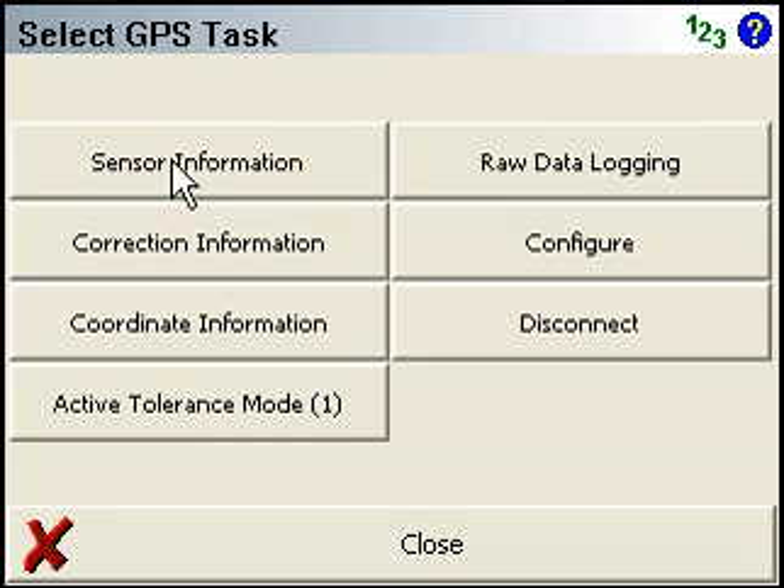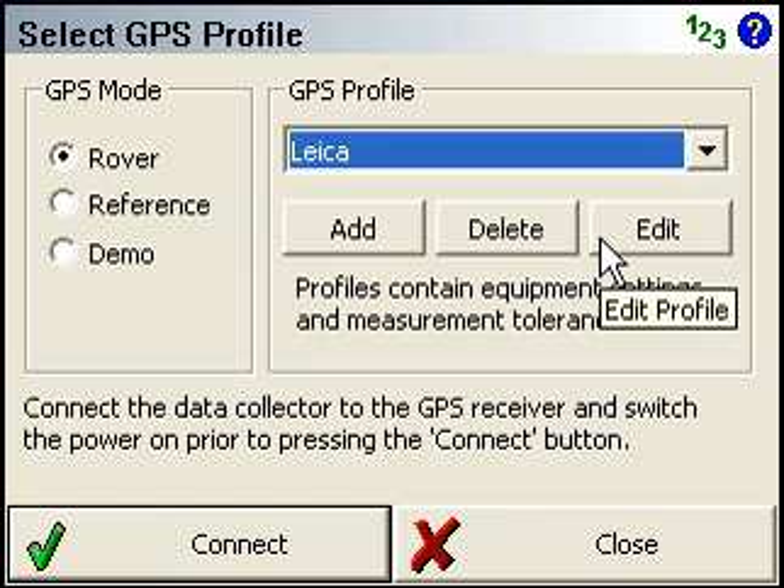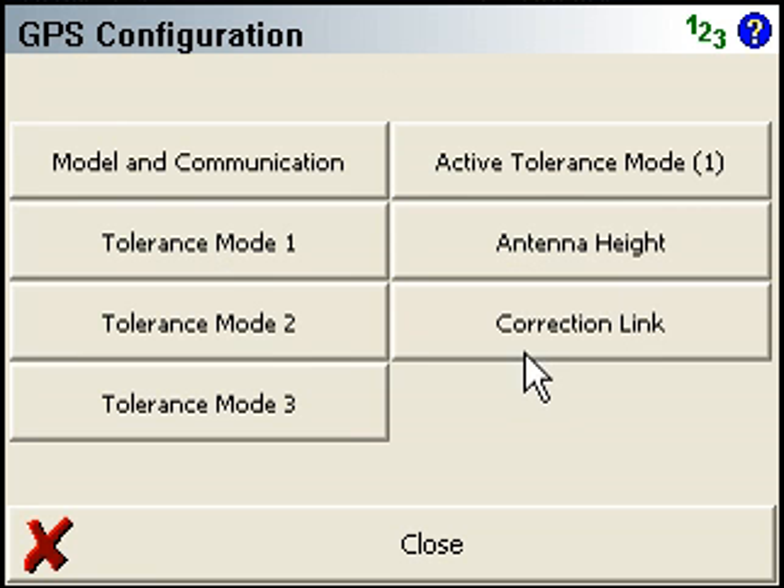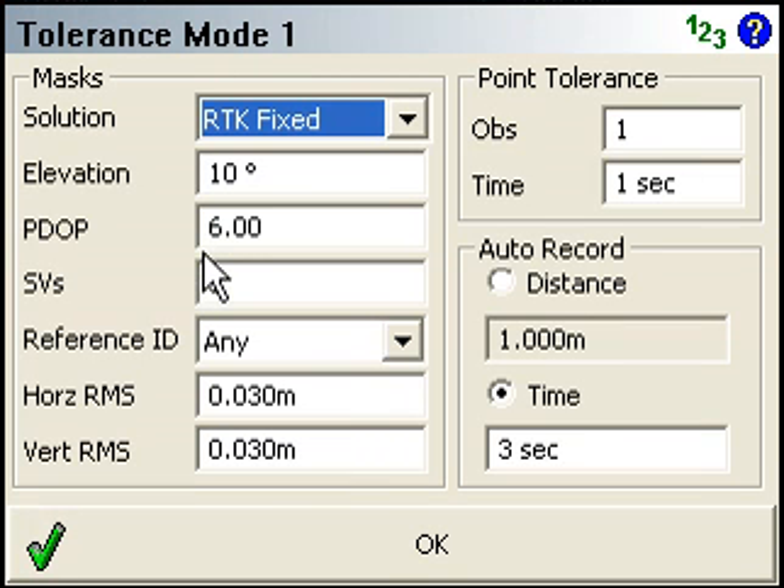If we go look at — let's press configure here so we can go into our profile that I was using in the demo. If we go into tolerance mode, you can see I had it set here to time, three seconds, and this is where you would change those settings.